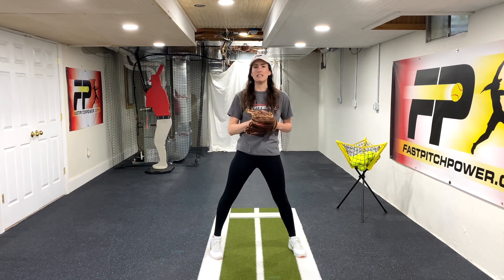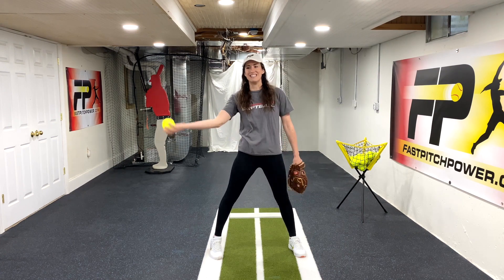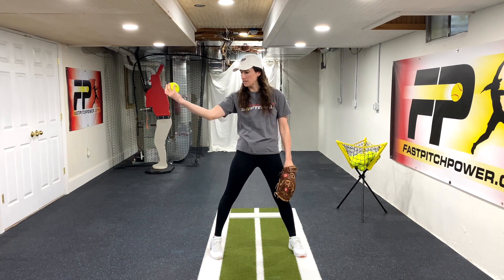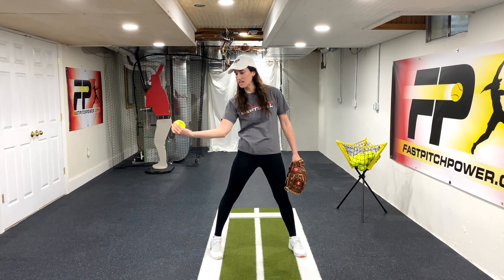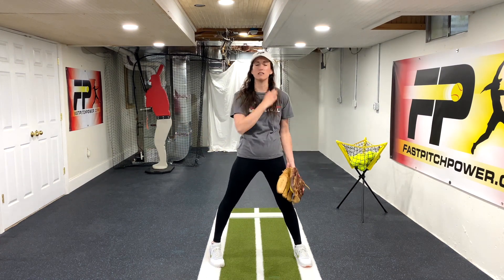One of the keys to creating good forearm lag and therefore good whip is having a relaxed, very slightly relaxed bend in the elbow in Power K position in the backside of the arm circle. This allows us to not only have the palm up, but lead from the elbow, creating that forearm lag and then whip the arm through nice and loose.